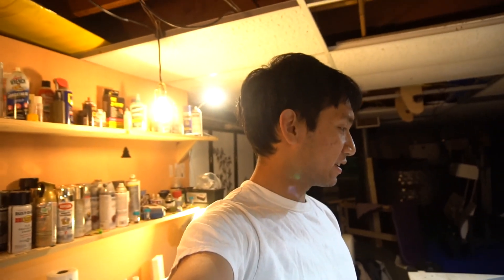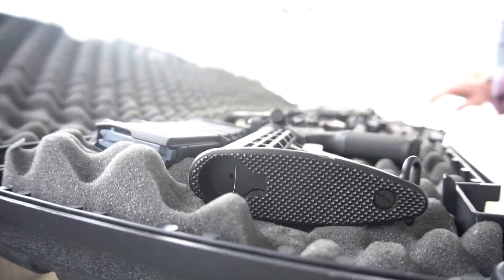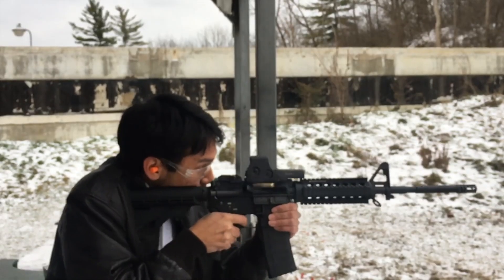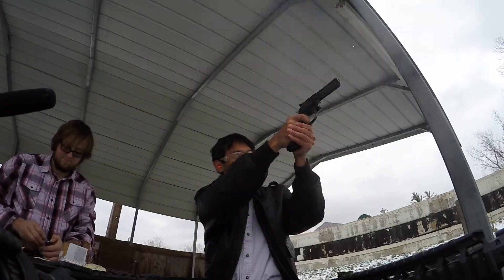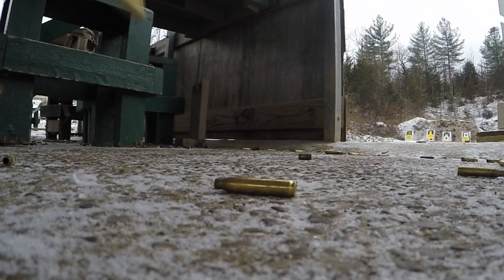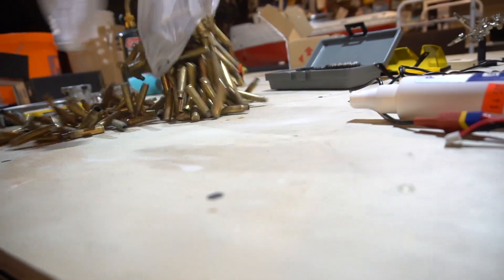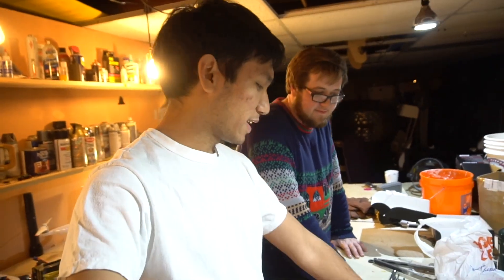That actually works pretty good — it's really hot. I should probably shut it off before I consume all the oxygen in the room. But before that, let's go to the range and get some brass. We're back from the range now — are you ready to melt some brass?